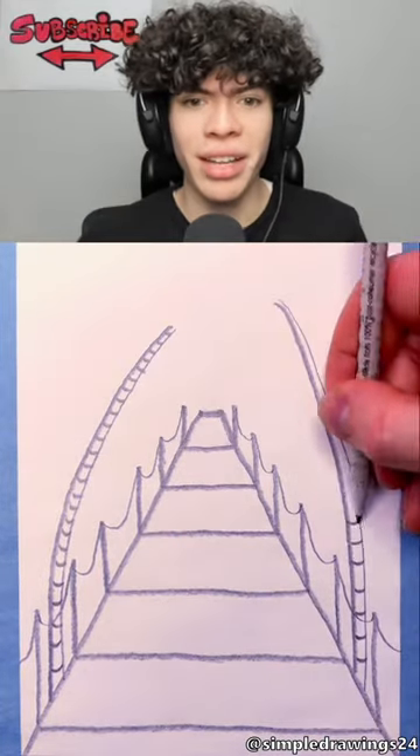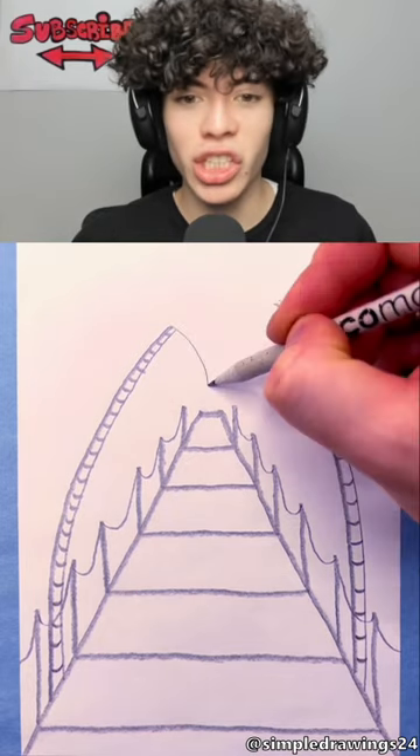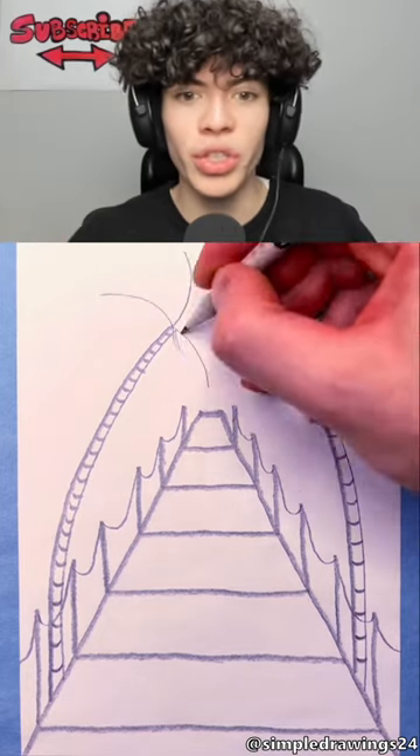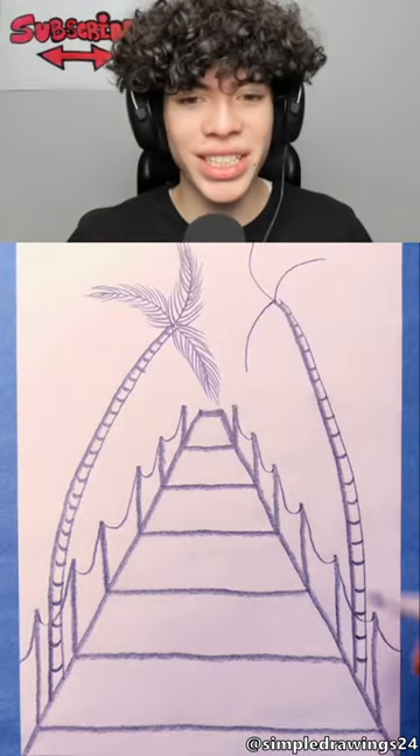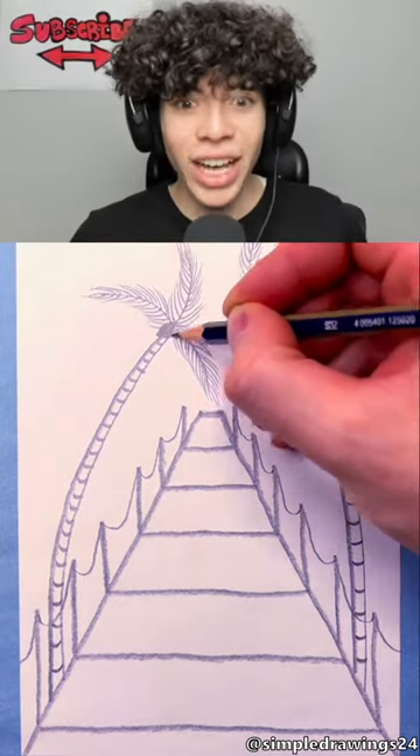What are those things? This does look really easy to do if you just follow exactly what he's doing. Oh, they're palm trees! It's like a little beach scene. Okay, is that the coconuts?